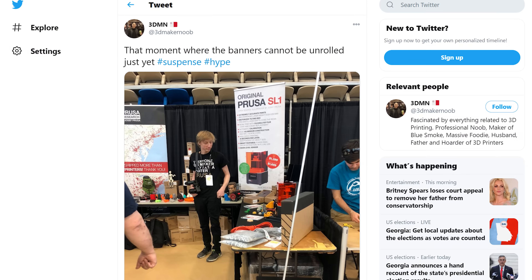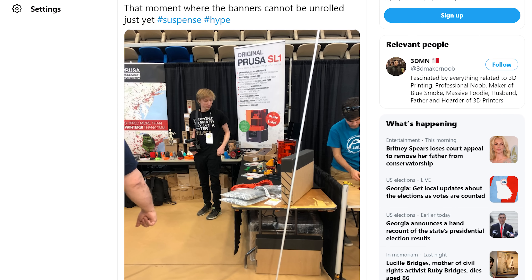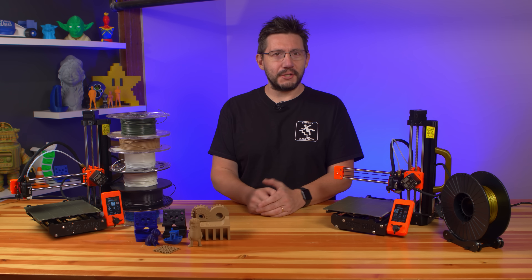In fact, Joe Kasha — you know, I'm his 3D maker noob — he was at the Prusa booth as this machine was announced and he put his order in straight away. Like legit, he may have been one of the first in the world. I love that dude. I also ordered mine, but much, much later.